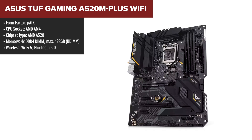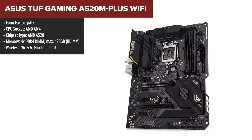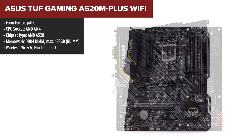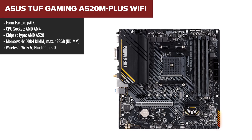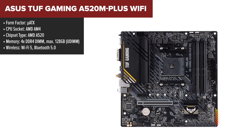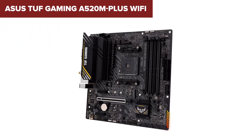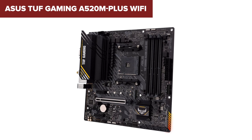The ASUS TUF A520M Plus is a solid budget-friendly motherboard with robust support for Ryzen processors from the third to fifth generation. This micro ATX board includes built-in Wi-Fi 5, making it a great option for those who want wireless connectivity without the need for external adapters. It also supports high-speed M.2 storage with PCIe 3.0 for fast boot and load times, and offers TUF-grade durability with features like reinforced PCIe slots and stainless steel back I/O panels.